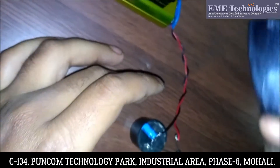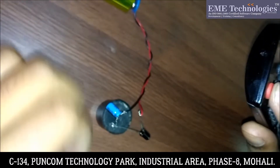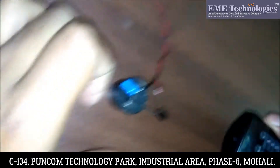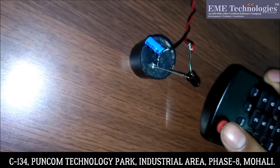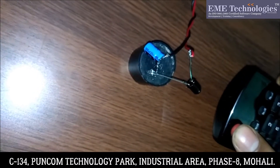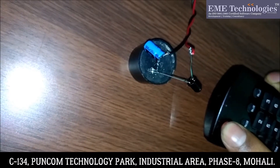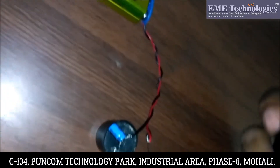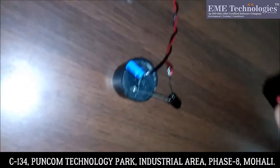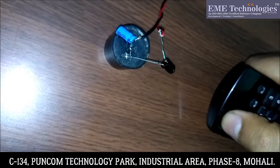So when I will press this button, the IR rays will fall on this and the buzzer starts buzzing for a little time. You can use it as a remote tester also and for protection purposes also.